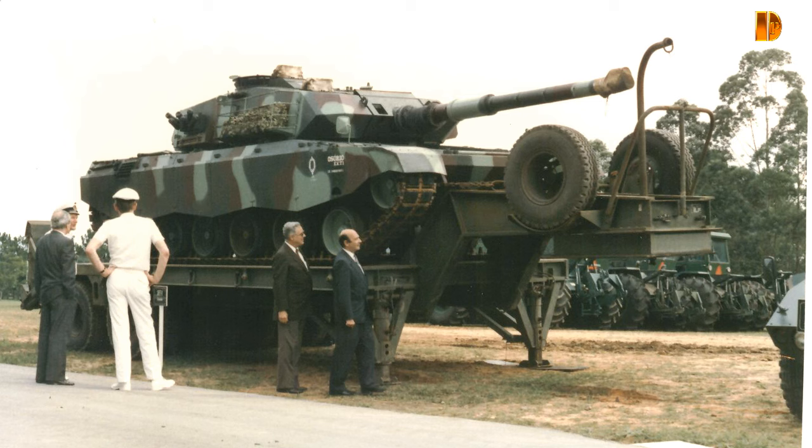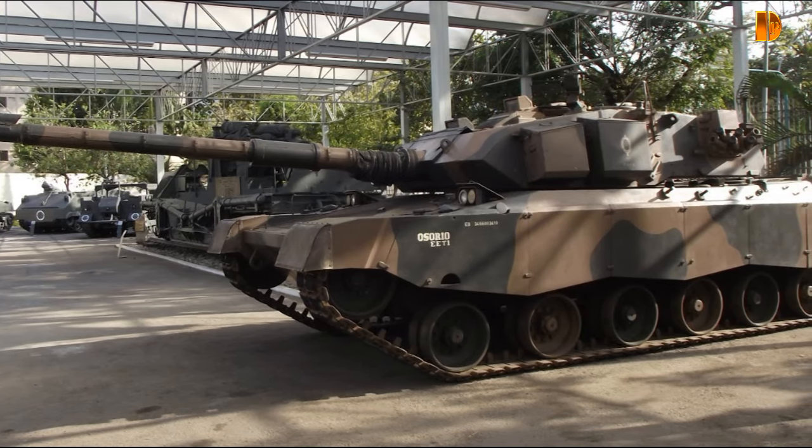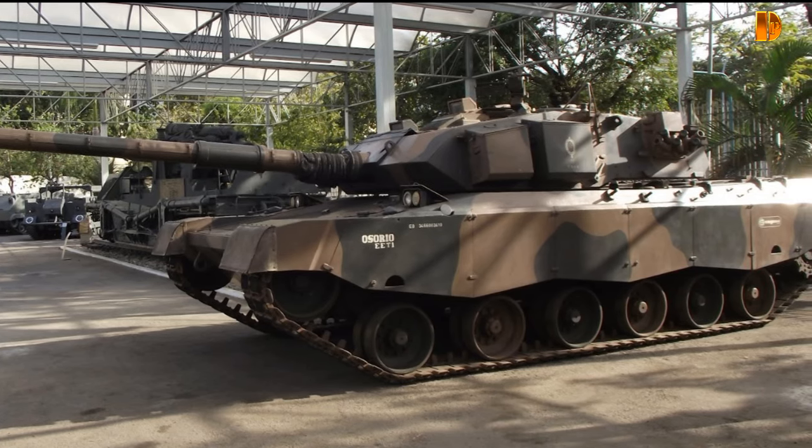À la base, le E.E.T.2 devait recevoir le canon à âme lisse 220mm du Léopard 2 allemand. Mais en dépit du fait que le E.E.T.2 soit équipé d'une nouvelle tourelle, le recul de la pièce allemande atteignant les 600 kN était trop important. Il en allait de même pour le canon britannique Royal Ordnance L11 qui générait une force de recul de 610 kN. Les ingénieurs d'ENGESA se tournèrent alors vers le canon à âme lisse 120mm du modèle F1 fabriqué par la GIAT, mais ici encore, le recul de 550 kN était jugé trop important.